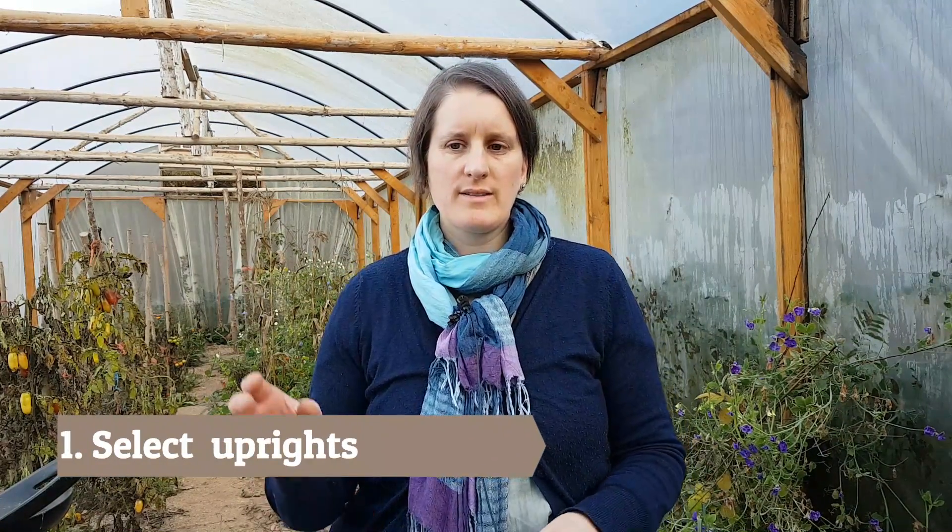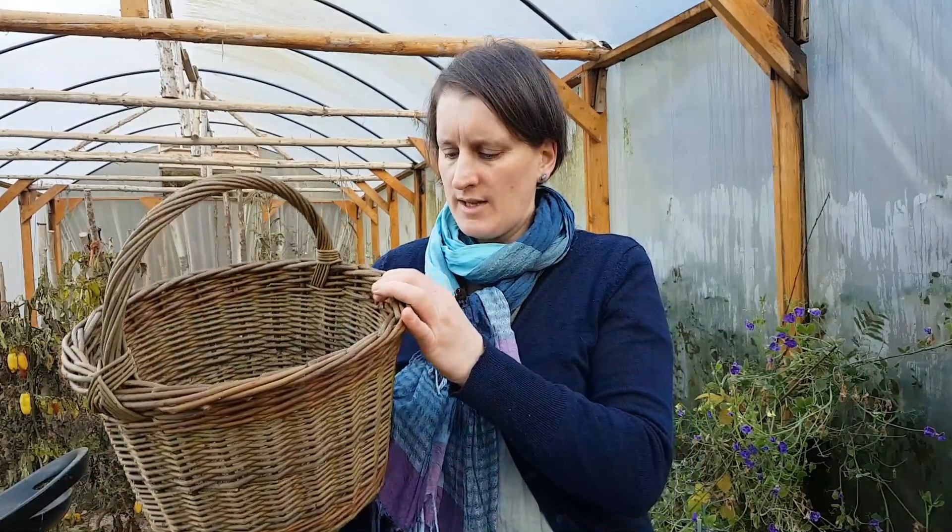What are the steps involved in actually selecting the right uprights, base sticks, and weavers for each project? The first thing I always do is look for uprights, because the size of your uprights is going to define the rest of your weavers and base sticks. Let's say I'm making a small basket like this one. It's always easier to have an example you can look at to compare the thickness of the willow — if you don't, just try to imagine it in your head.